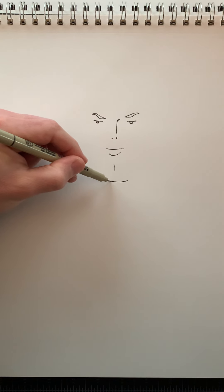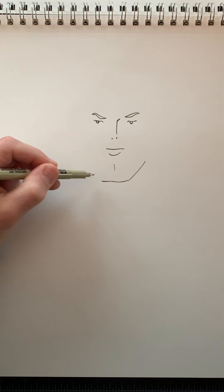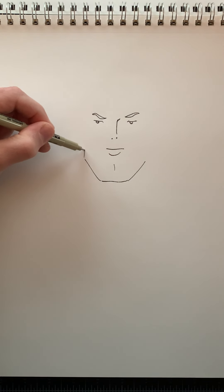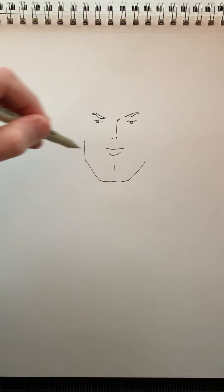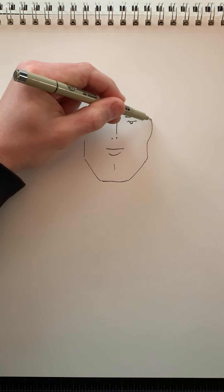And then the bottom of his face is going to be a straight line across. A diagonal line up on each side, and then a vertical line up. When we get to about the nose we're going to stop.